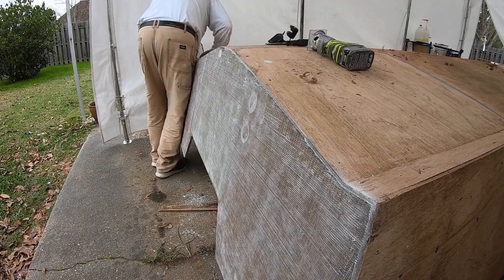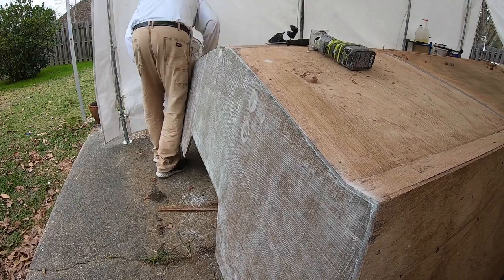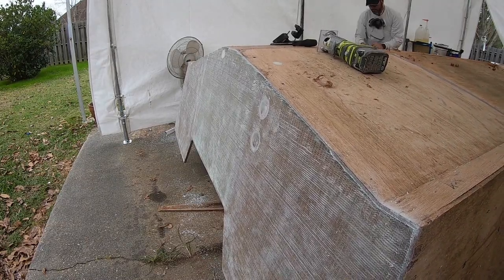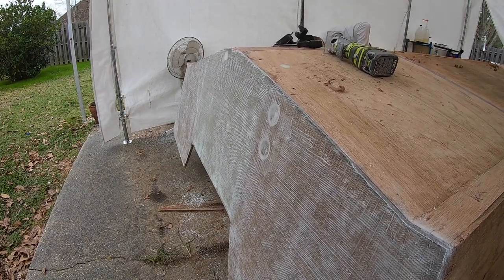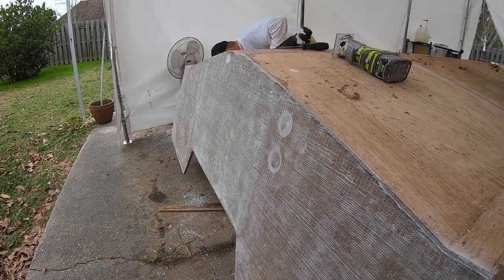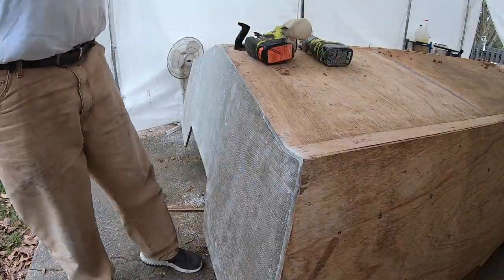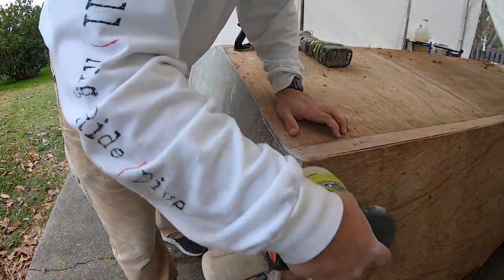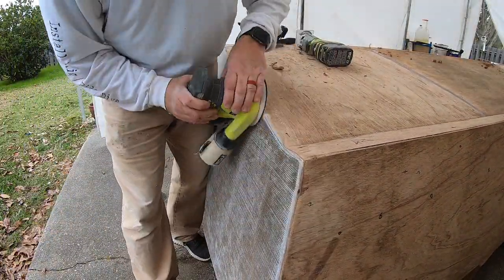Here it is - I've just taken that little hand plane where that epoxy was, and it just shaves it. Epoxy is so much harder than the wood that when you start sanding, the wood will actually get eaten down but that epoxy will stay proud. So the hand plane is the tool for that - and that little scraper does a good job too.